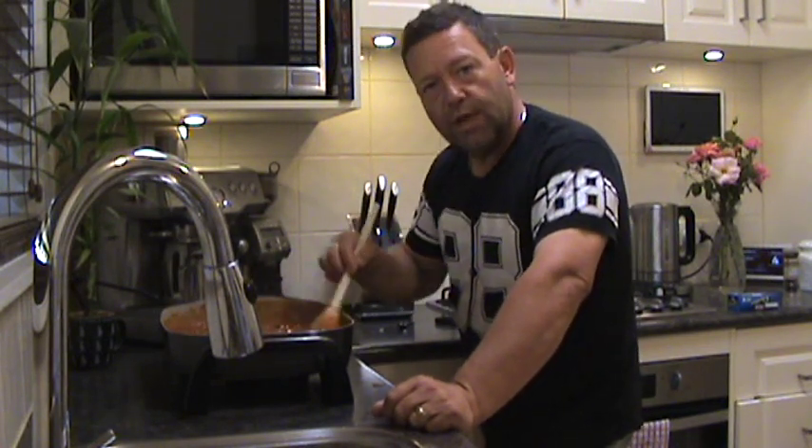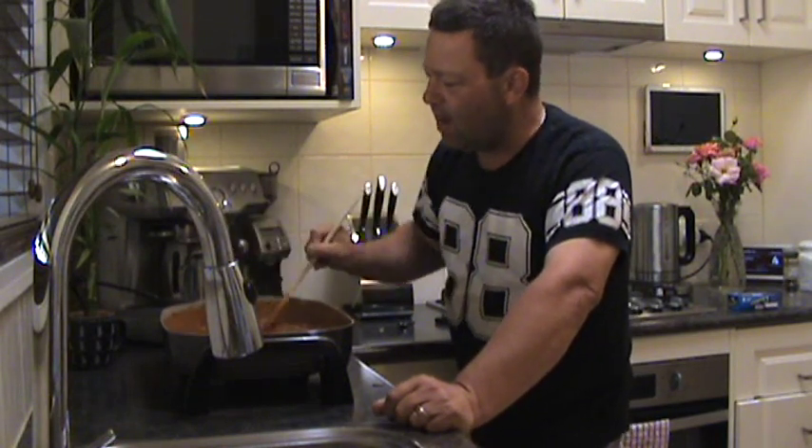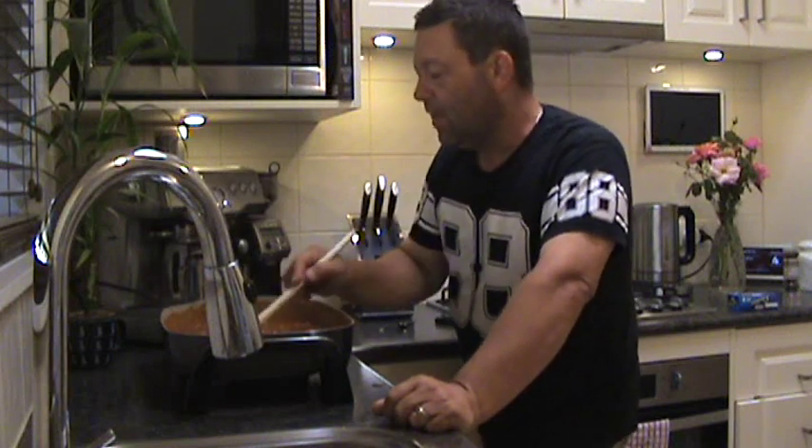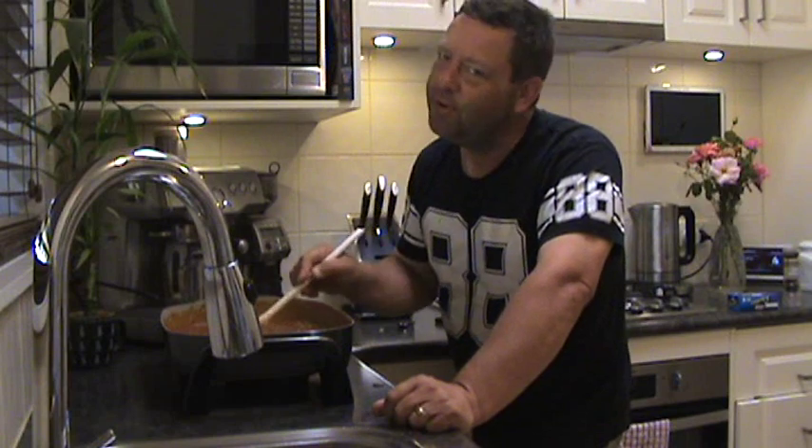Alright guys, I'll catch you on the next video. Hopefully you enjoy this — if you want to give it a crack, give it a crack. You might like it, you may not. Yeah, catch you next time. Happy cooking, goodbye!